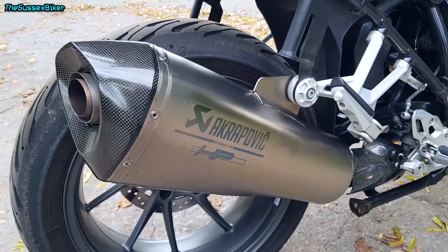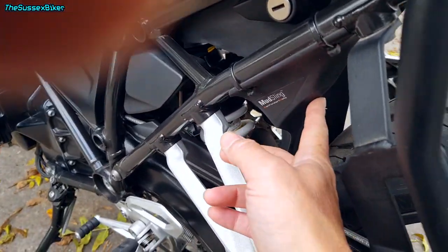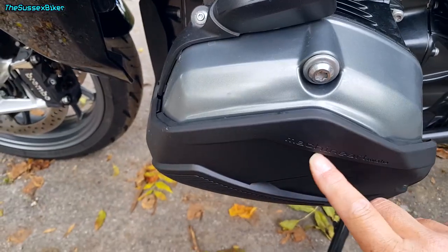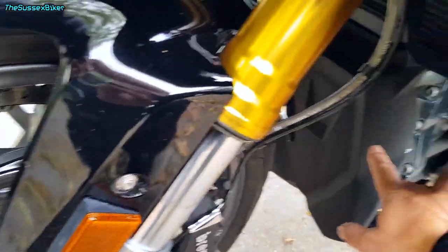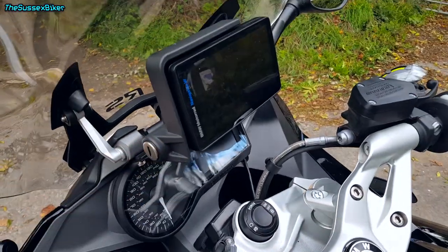Luckily this bike also came with an Akrapovic rear silencer which makes it sound rather fruity. I have fitted some extras: at the rear a mudslinger to protect the rear shock from stones and crud; on the engine some crash covers to help protection in case of a fall; and on the front to protect the engine case an engine guard, which I would say is essential. I've also installed some bar risers just for that extra bit of comfort and relocated the sat-nav.